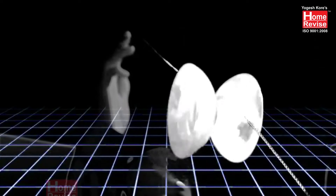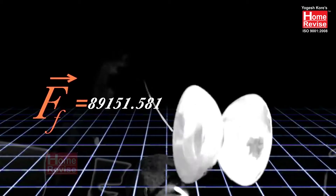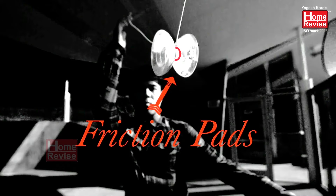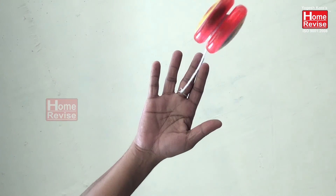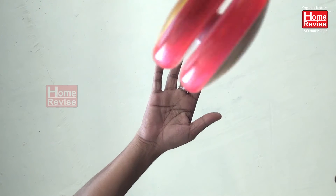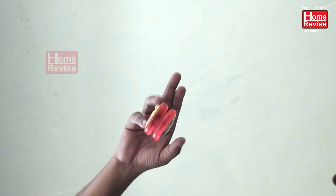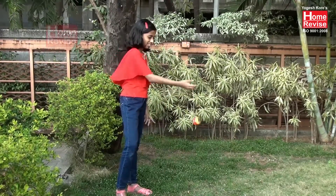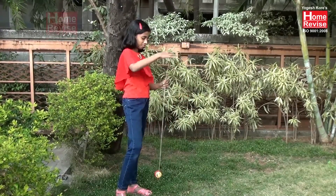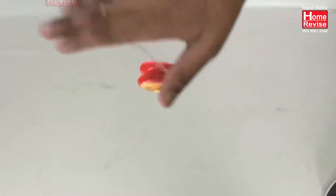The way a yo-yo actually rolls back up is through friction pads inside the yo-yo, which are made out of silicone. There is a small gap inside — when the string goes into that gap, it creates friction while spinning, which rolls the yo-yo back up. If you can launch the string into that gap, it catches on the friction pad and the yo-yo starts to roll up the string again.